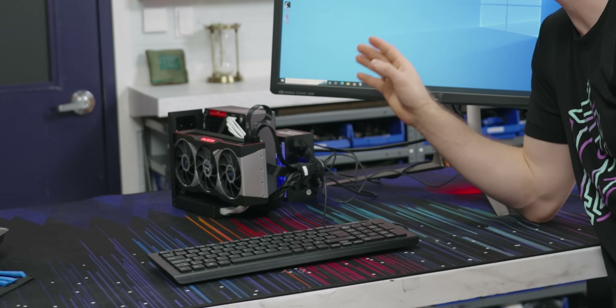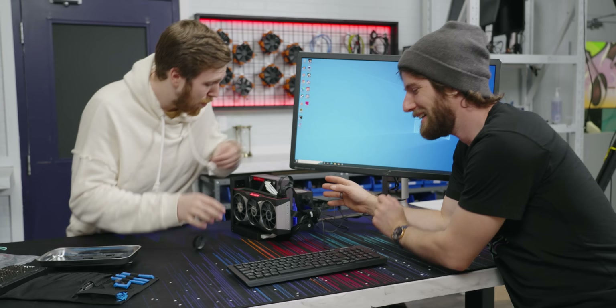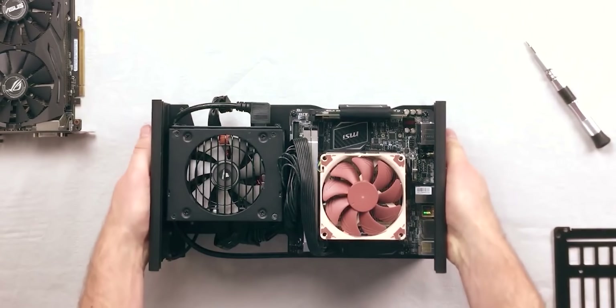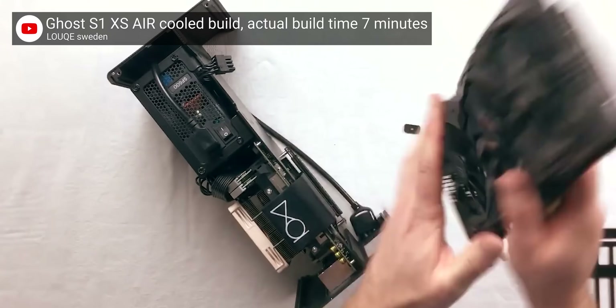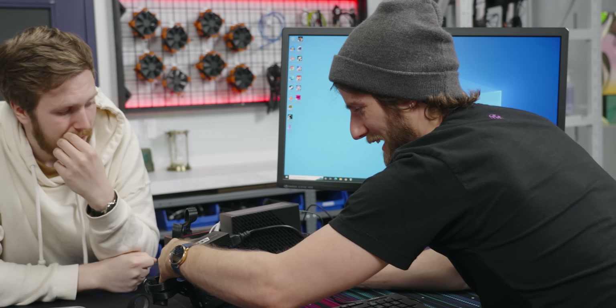This really is not that small. I actually measured it all out, because if you put the power supply right here, it's just a sandwich form factor SFX case — like the Ghost S1. It's actually exactly that sandwich layout.